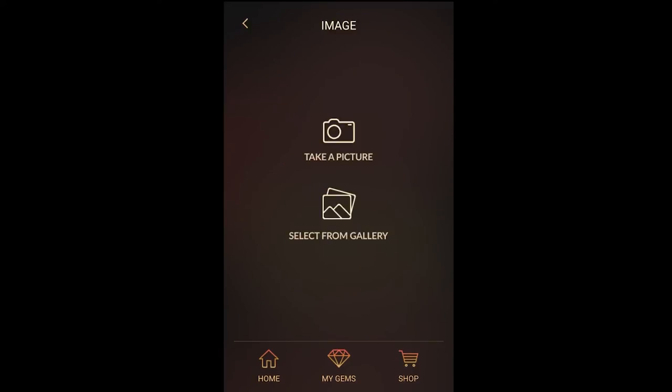You can also add website links, personalized text, as well as photos to your Memento Pearl. For example, if you'd like to add a photo, simply tap the camera icon. Then, you can either take a photo or add an existing picture from the gallery.